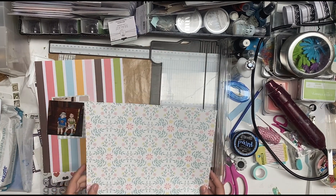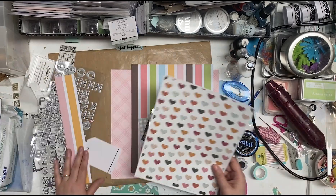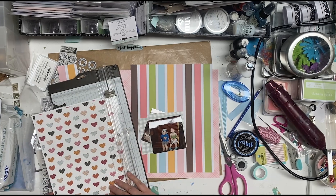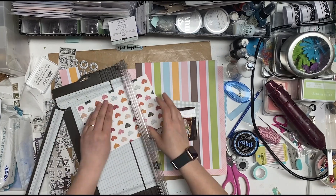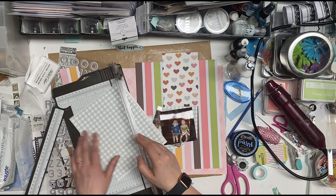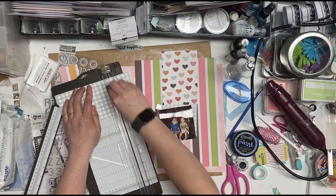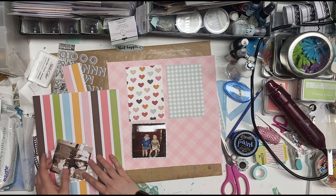This is going to be my background paper, and I thought about the flowers for a second, but nope, I don't want the flowers. And then I'm going to cut down the heart paper so that I have — it looks like it's a four by six-ish. So I'm going to do these as four by six to start with, and these will be the top bits on the sketch. And there we go.